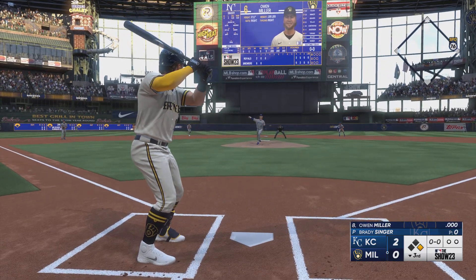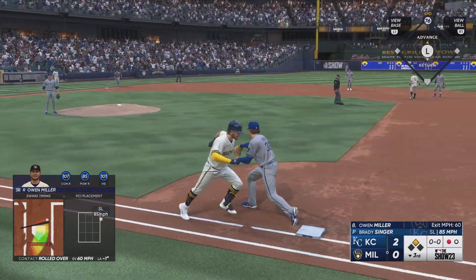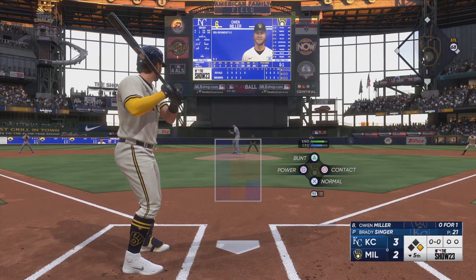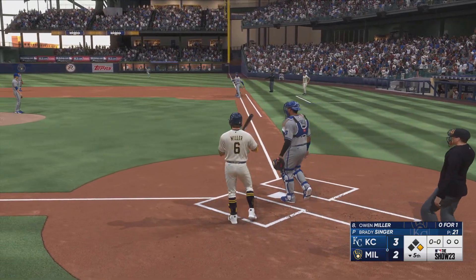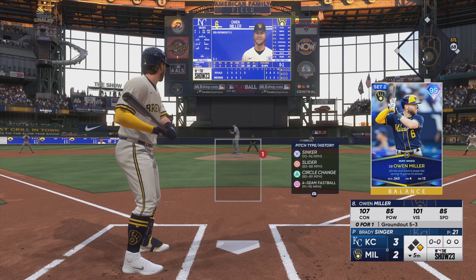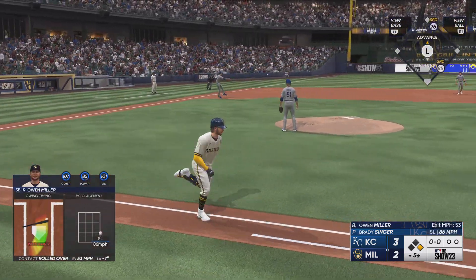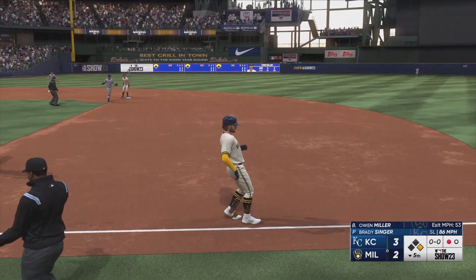The pitch — slow roller to third, dive, and he's got it! The throw — and they get the out. Miller, five feet eleven inches, 195 pounds, is one of the few players in Major League Baseball born in Wisconsin. On the ground to third, Duffy goes to second for one, over to first — good late fight on that slider.